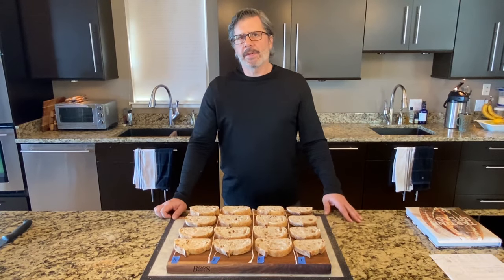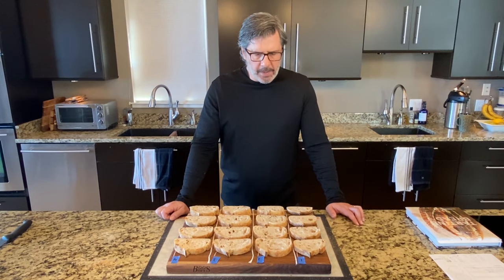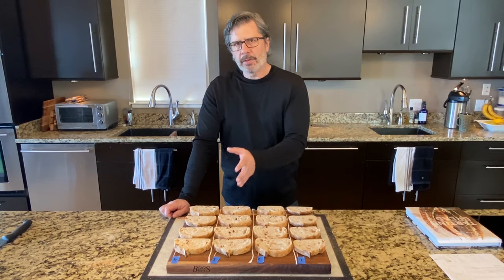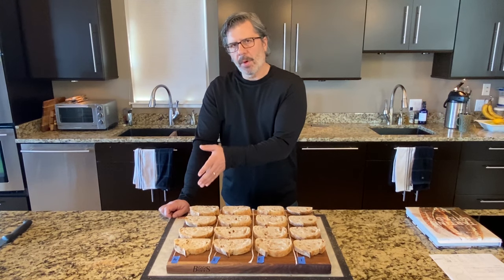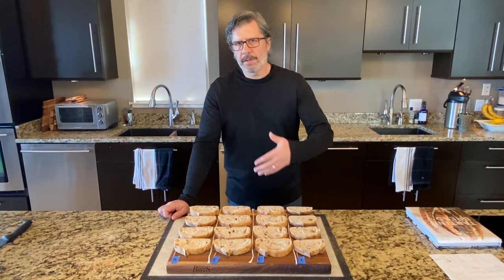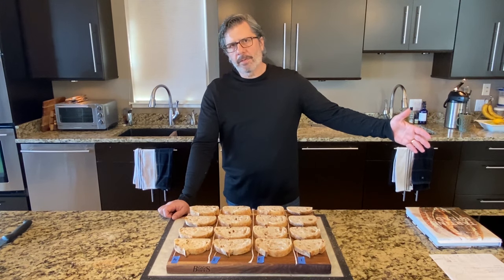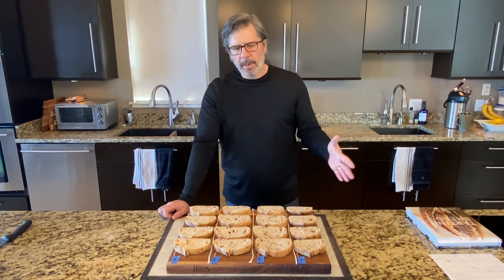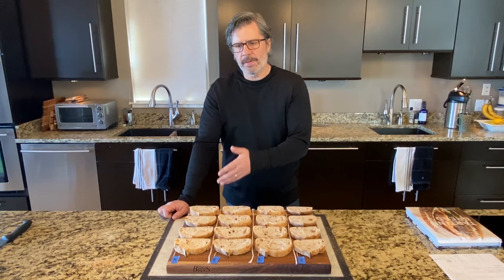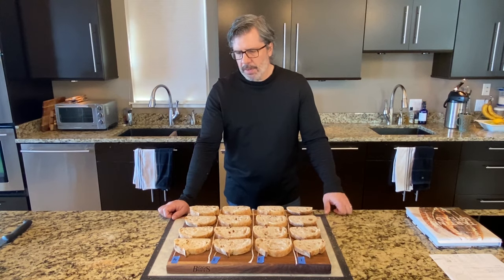I just completed a taste test of the four loaves, employing the services of an independent judging panel — also known as my wife. Going from loaf one to loaf four, there is definitely a clear increase in sourness as you move up to longer bulk fermentation times. That makes perfect sense because the longer the loaf ferments, the more acids created through lactic acid bacteria permeate throughout the loaf. The 15-hour cold retard was the same for all four loaves, so the difference in flavor is really due to bulk fermentation — which is somewhat surprising and really a pronounced difference in sourness.